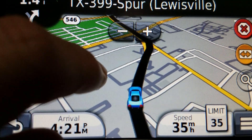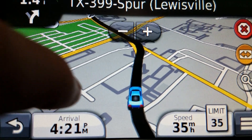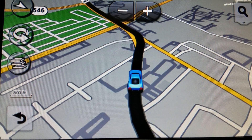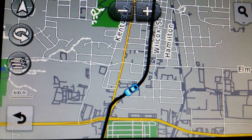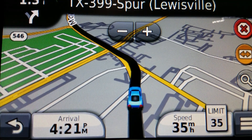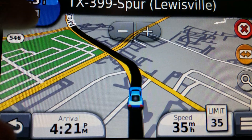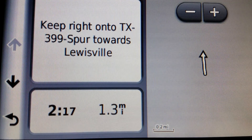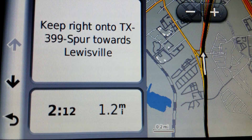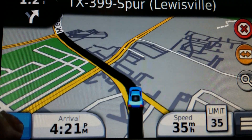And yeah, it does carry out to the two-dimensional mode too. So in two-dimensional mode you obviously see it as well. And you can see the arrow really sticks out when you've got a black route line.